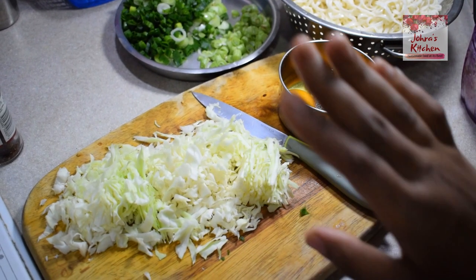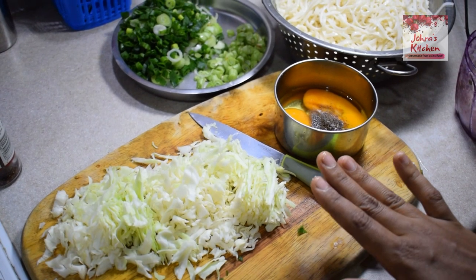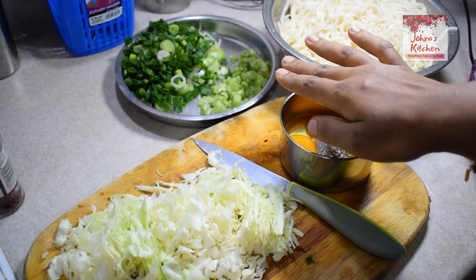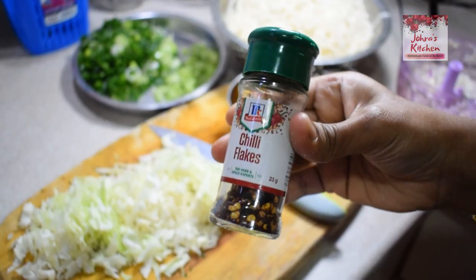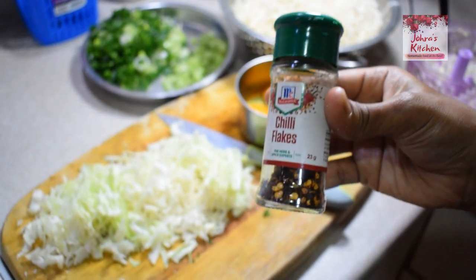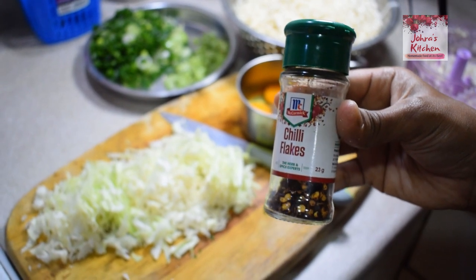For the other vegetables, we have to cut cabbage, beans, and spring onion. We add chili flakes here. This is a very important Mexican style — this is the style of Mexican chicken noodles.